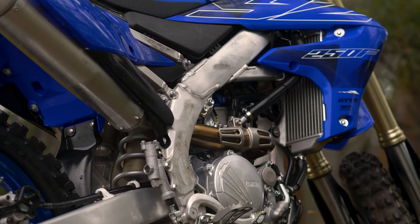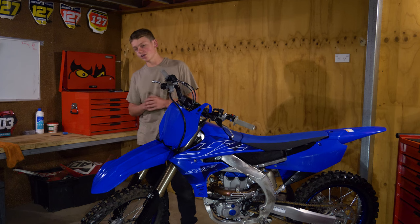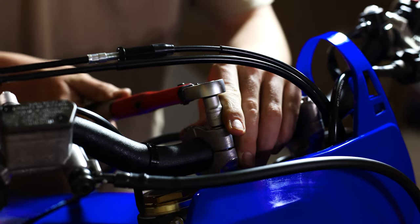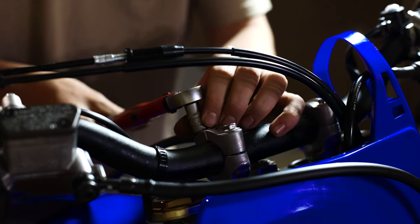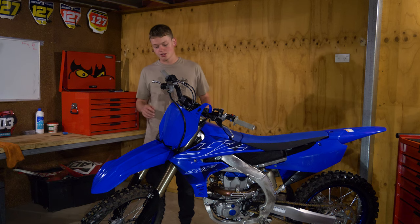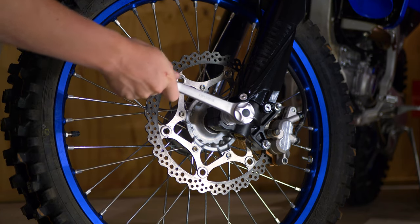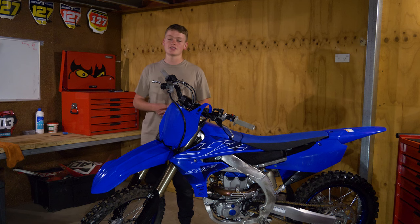In between heat cycles, do a general check over the whole bike. Check all your critical components such as your front and rear axles, triple clamps, bars, levers, subframe, and engine components like the clutch cover. If some things are loose and you don't have confidence in the previous owner, do a more thorough check using the manual. Use a torque wrench and torque everything to the standard specified in your manual.